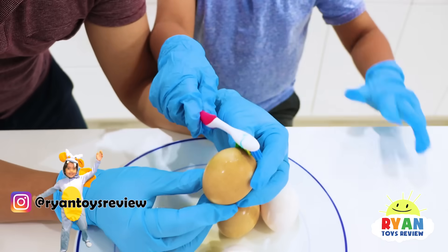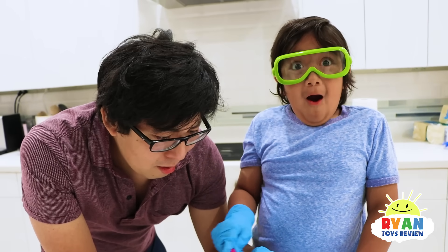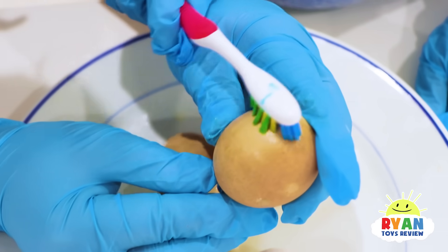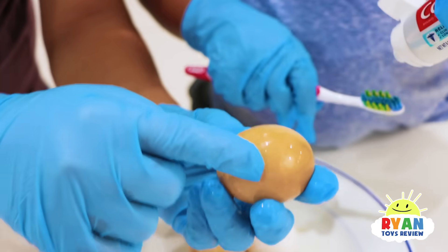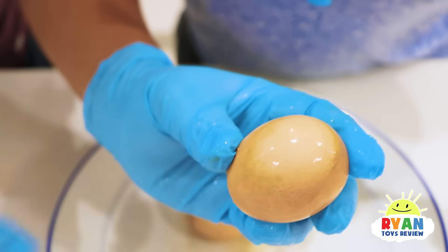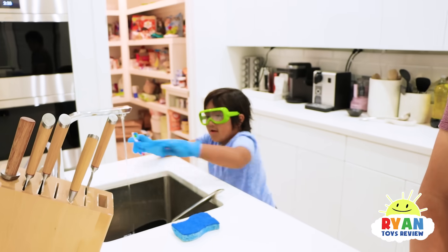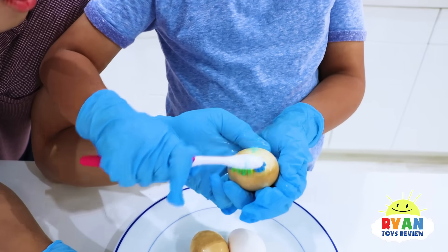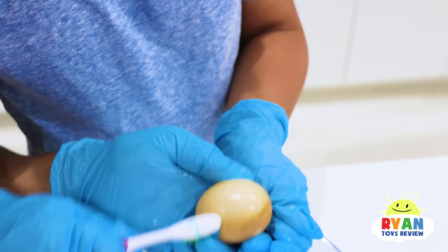We're seeing if it works. I can tell already. Does brushing help make your teeth whiter? I see it — look, it's already getting less brown on the spot that you're brushing. See the difference? This is the regular spot and this is where we brushed it. The importance of brushing your teeth! Ryan's brushing more. I can tell the difference. Big difference!